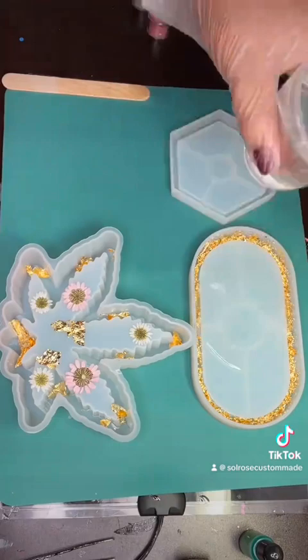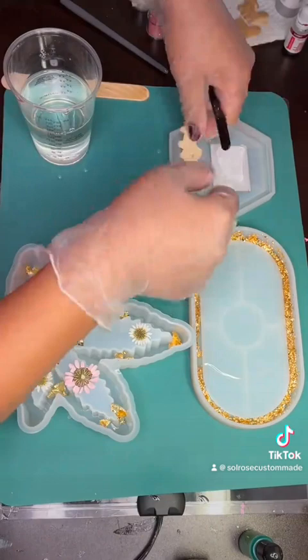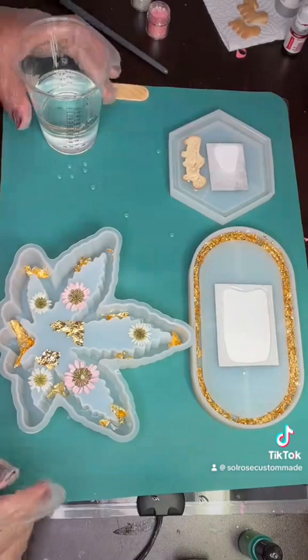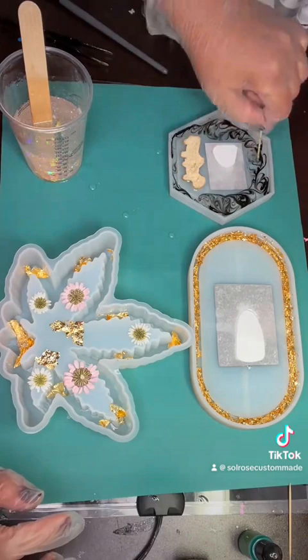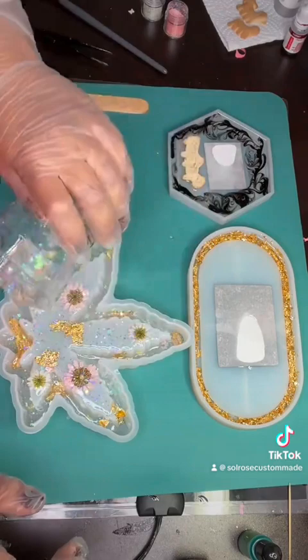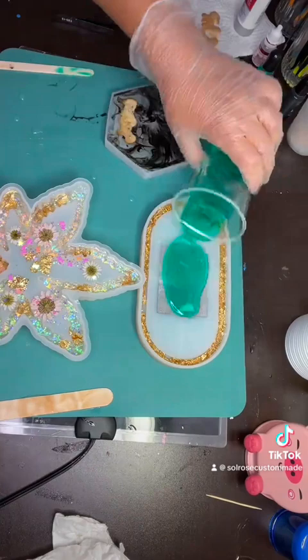Once I have an idea on how I want my trays to look, I start adding things like flowers, stickers, foil, or beads. With this coaster customized order they want animal crackers in them, so I sanded the back of the cookies really good and then added them to the coasters after I poured the resin in. If you want to add color or glitter and you don't have any stickers or pictures on it, you can add it to your resin right away, like I did for the leaf tray. But if you do have pictures or stickers, like the oval shaped tray and the coaster, then you have to add clear resin first, let that harden a little, and then come back with a fresh batch of resin with the glitter, alcohol ink, or mica powder.